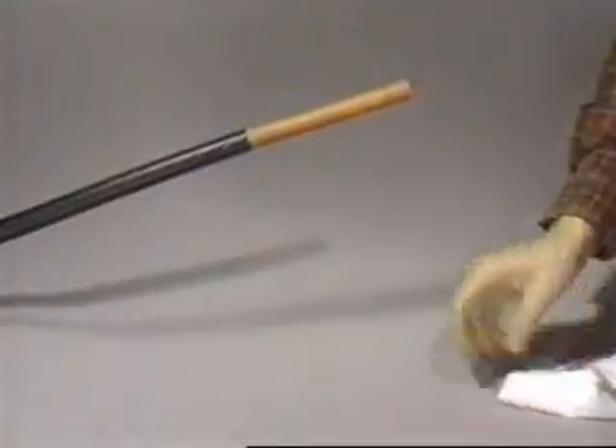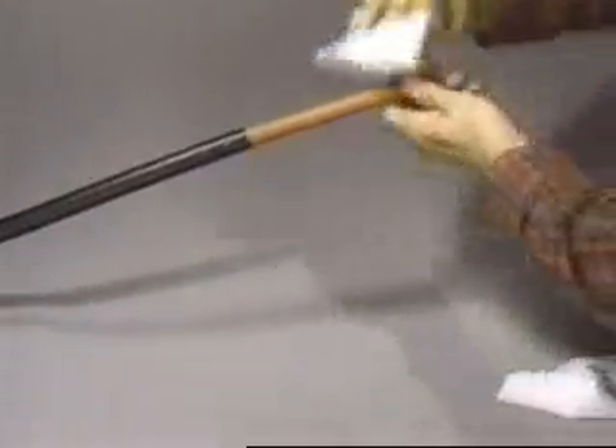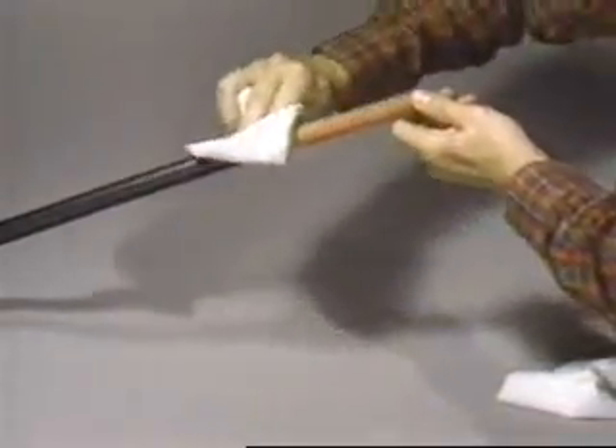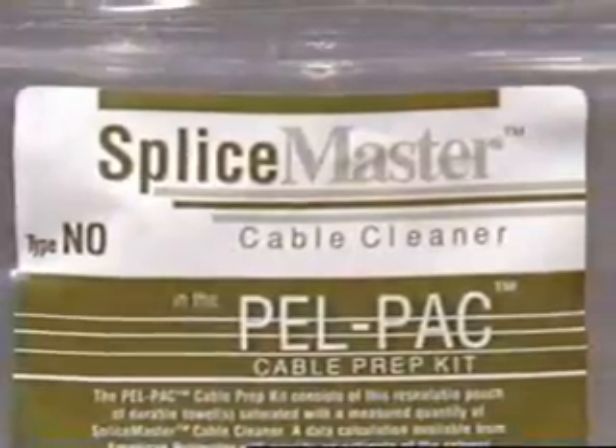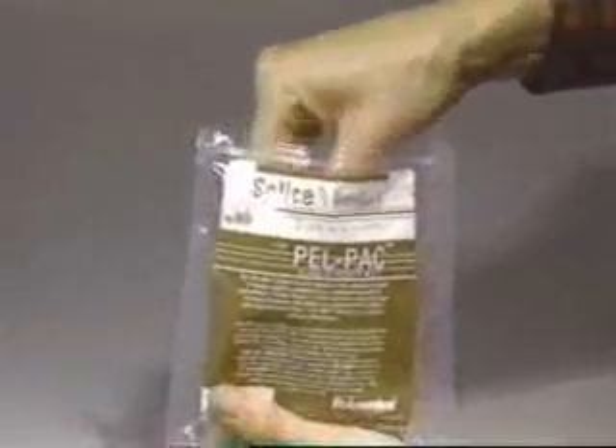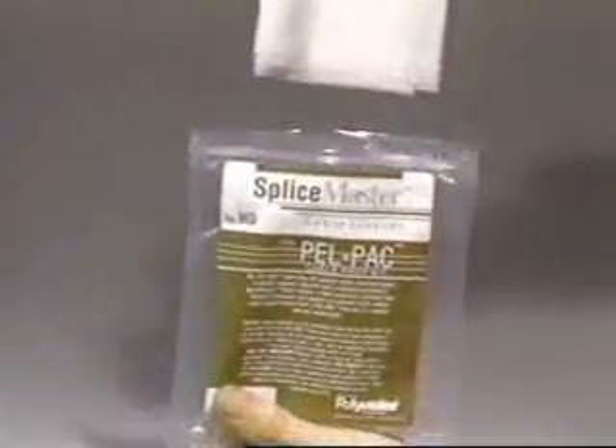A number of alternative cleaners evaporate much slower than trichlor does. If the solvent is not evaporating quickly enough to proceed, as indicated by a sheen on the insulation surface, a clean towel should be used to dry the excess before proceeding. The controlled solvent quantity in the Pell Pack prep kit produces a damp towel, which cleans effectively but avoids excess.